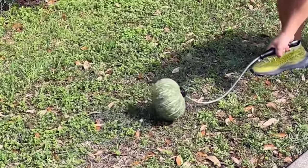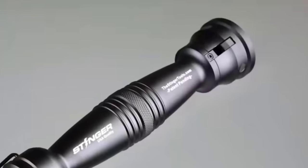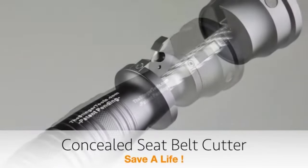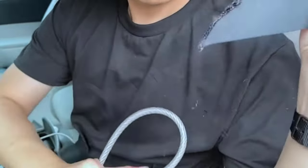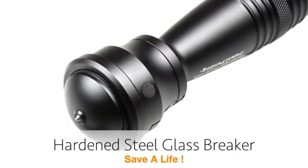For example, in case of a car accident, the tool will allow you to break the window and leave the car, and the built-in knife will cut the jammed seat belt without any problems. For self-defense, you can use the steel cable whip equipped with a strong impact head.